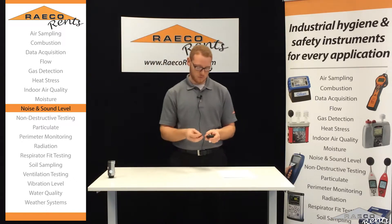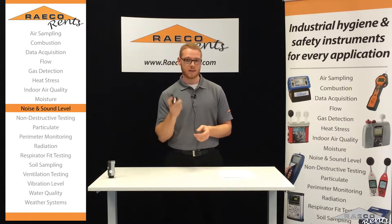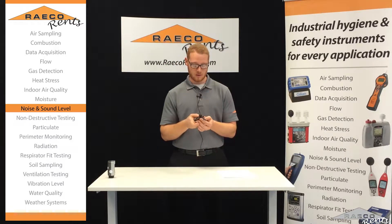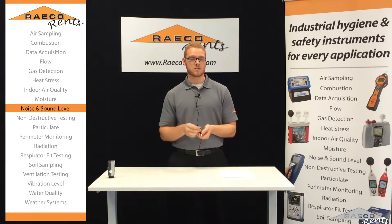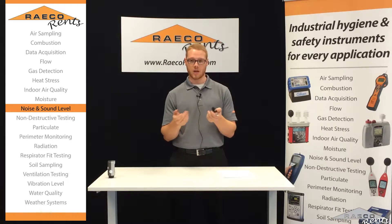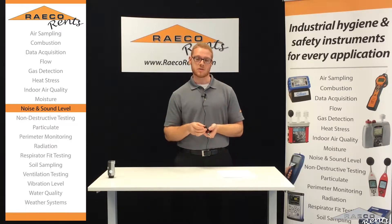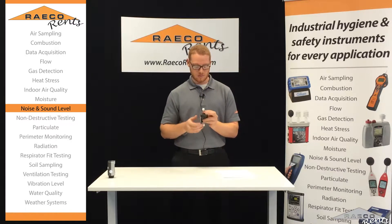So we can turn that off and put the windscreen back on. Then we're going to go ahead and get this placed where we need it to go. We're not going to actually start the testing yet — if you touch the microphone or it rubs up against your clothing at all, you'll get a big noise on the dosimeter. So you don't want that to skew your results.